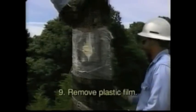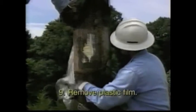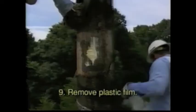Step 9: Remove the plastic film. After the material has reacted and solidified, remove the plastic film and dispose of properly.